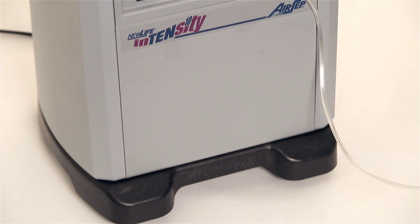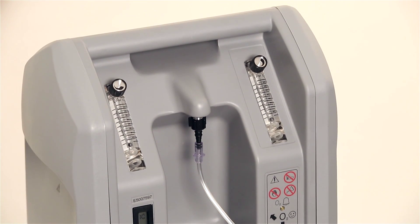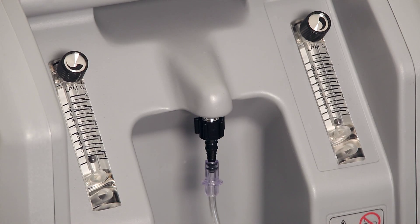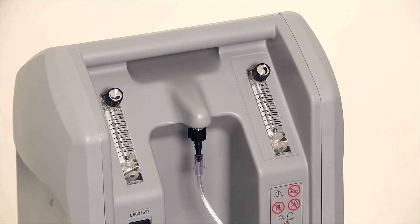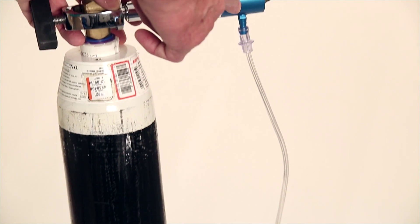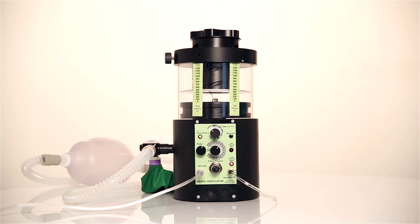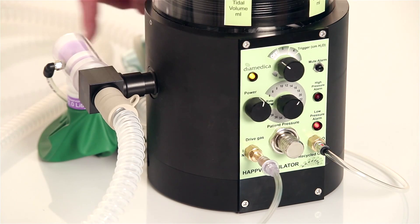The ventilator can be driven by any gas supply from 1.5 bar (20 psi) to 5 bar (75 psi). If a suitable oxygen concentrator is used, the drive gas tube can simply be connected directly from the concentrator outlet to the drive gas inlet on the ventilator. If the gas source is from an oxygen cylinder, the drive gas tube is connected to the cylinder 4 bar regulator. If oxygen is the drive gas, it can be recycled into the patient circuit to increase the FiO2 through this tube from the drive gas outlet to the circuit block.